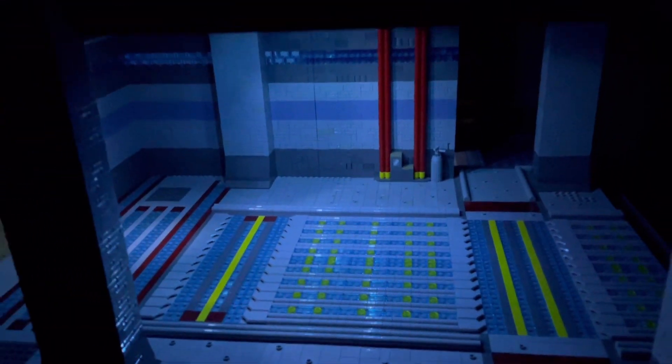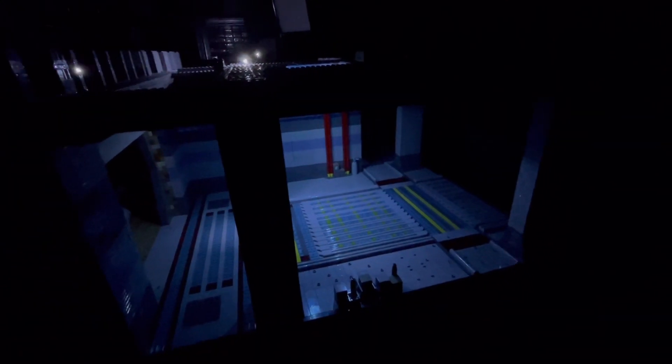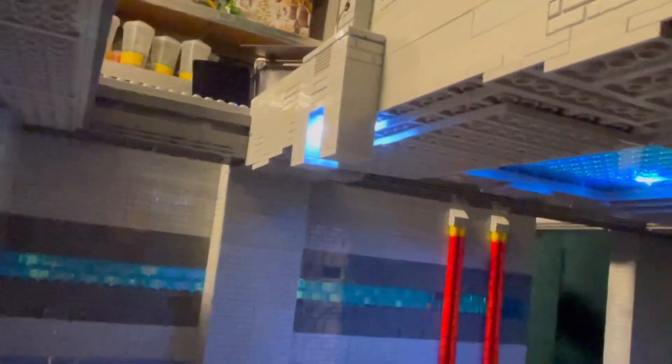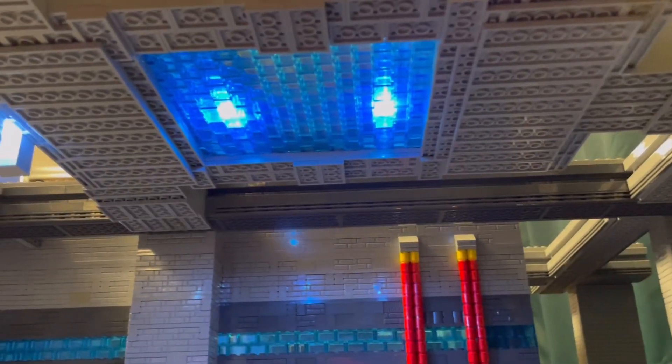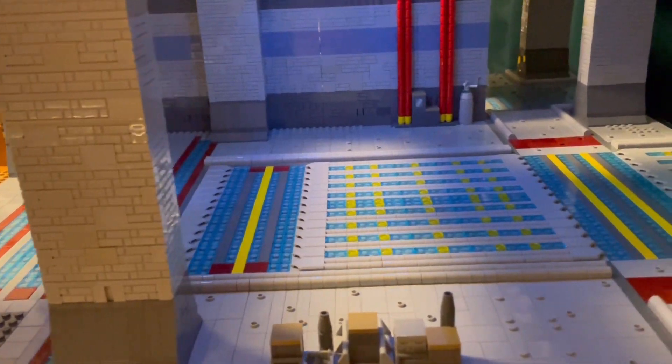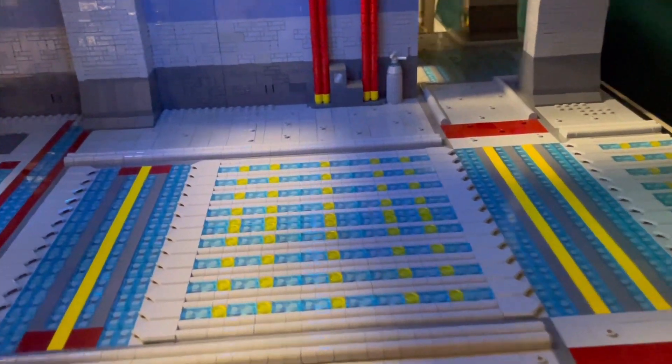Even though three lights are not as bright as I thought, it still does the job very well for the night mode of the base. So that's the first alignment for three of the lights here in the entrance room. I think that is pretty good looking at the moment — it's far from perfect, but it's also my first try on lighting in MOCs, so keep that in mind.